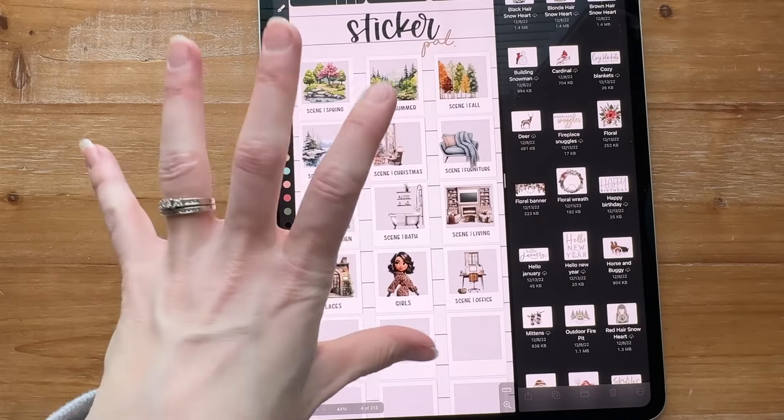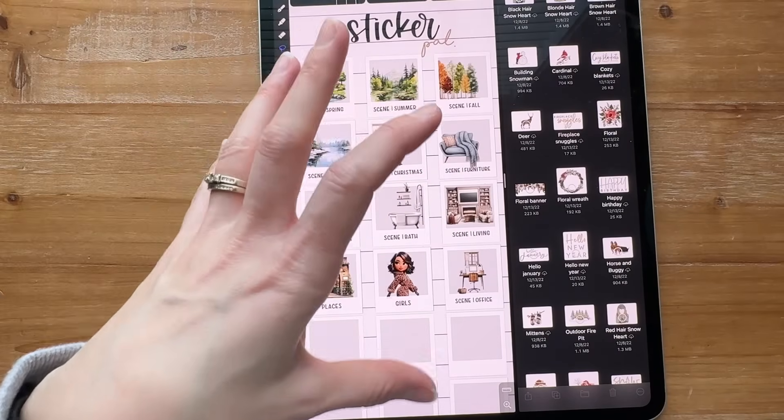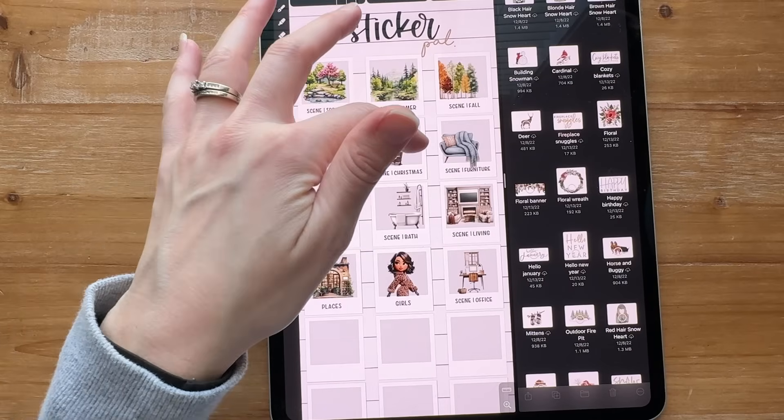This is all of my super decor stickers — for when I really want to decorate a whole page. Not productivity stickers. I've got scenes for spring, summer, fall, winter, and Christmas.